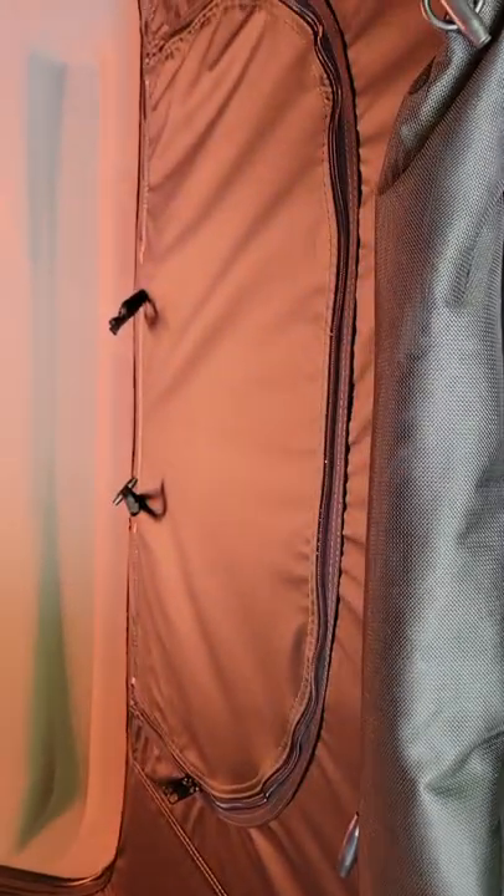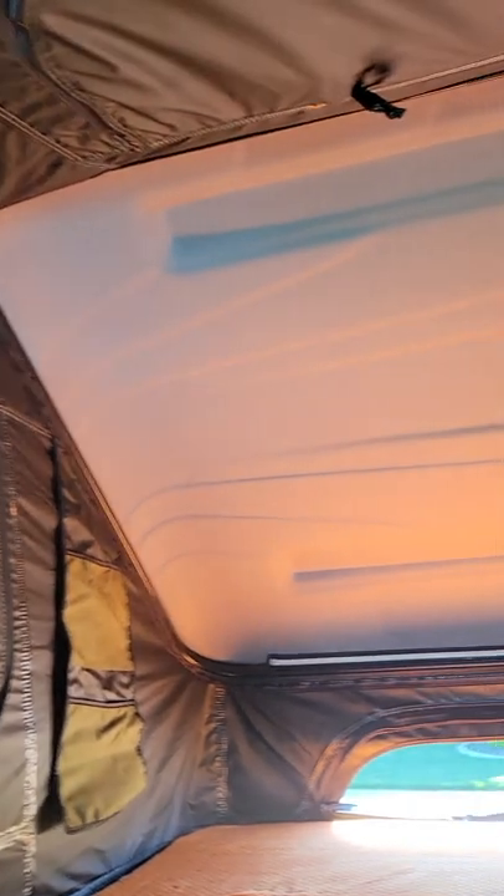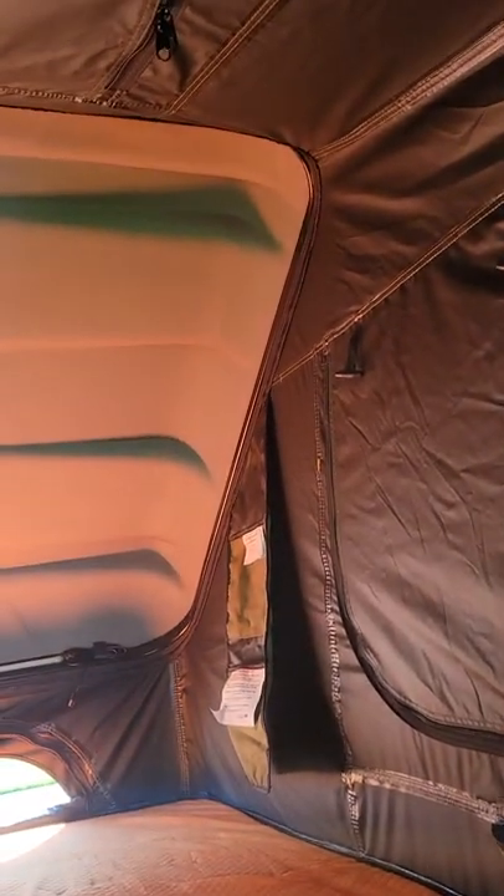This is the mattress and it seems pretty decent. There's a skylight right here and it's got the two side windows as well. So this is our new tent — I can't wait to take it out for the first time in a couple of weeks.